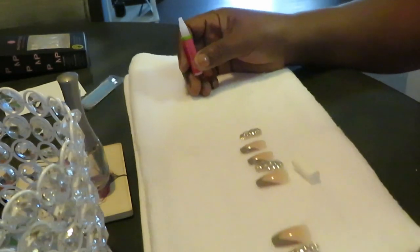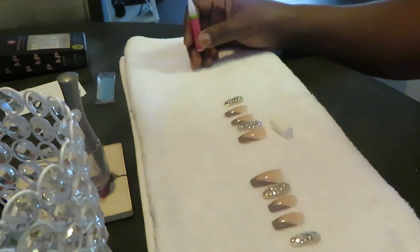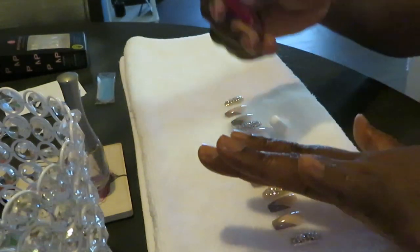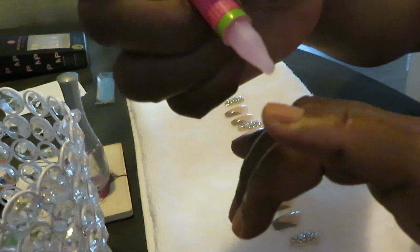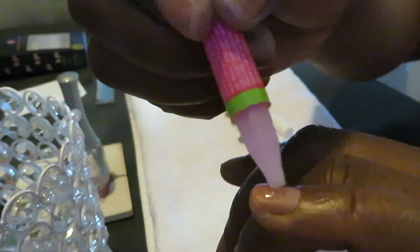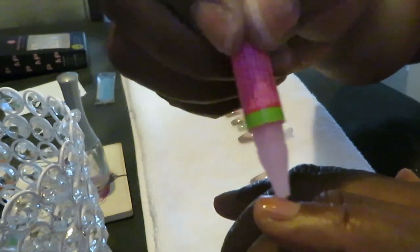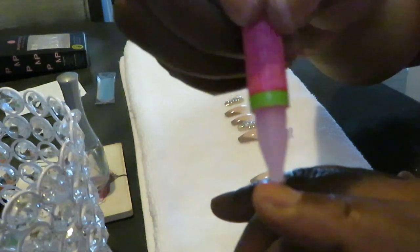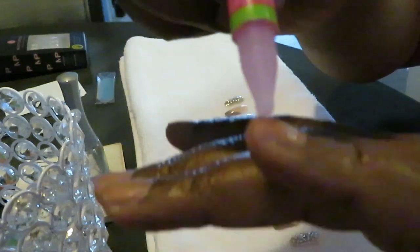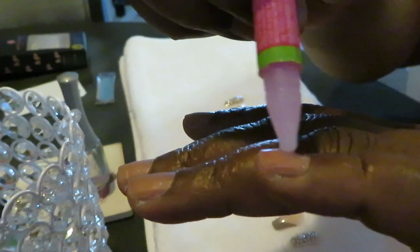All right, I'm back. I've got my nails all sized and picked out, laying in front of me ready to go. Always do your thumbs last, so I'm gonna start with my pinky. Y'all know how I do — I just put one little drop of glue on there, not too much. I use the tip of the nail glue and just smear it around to make sure it's a nice layer.